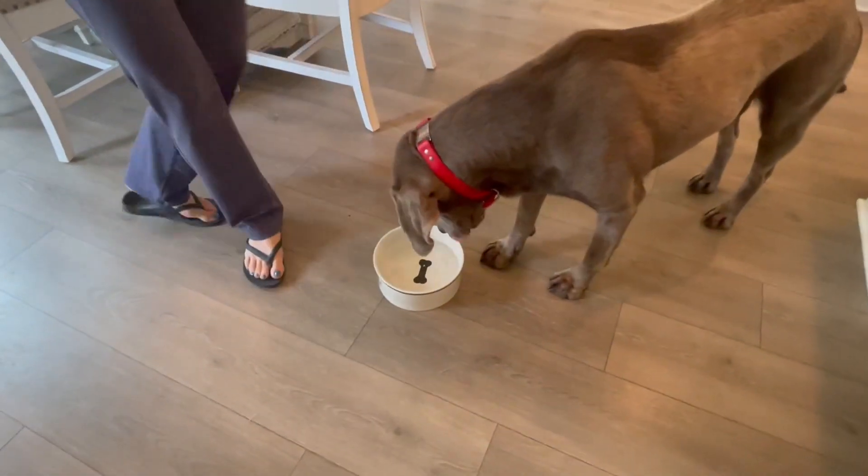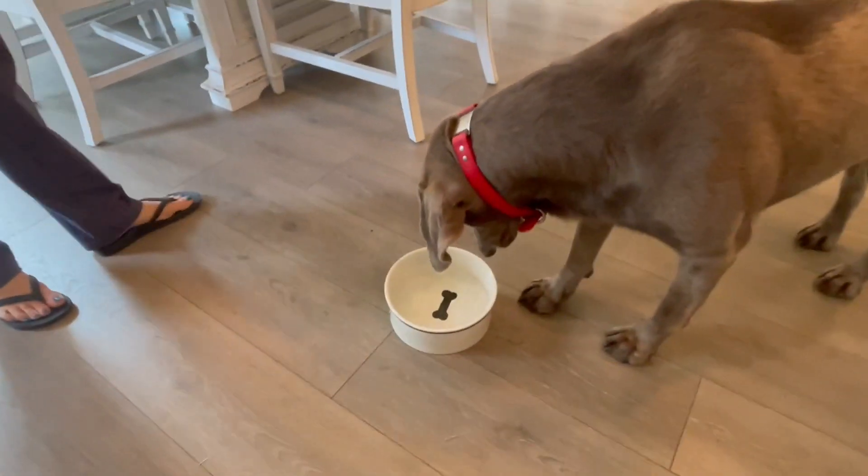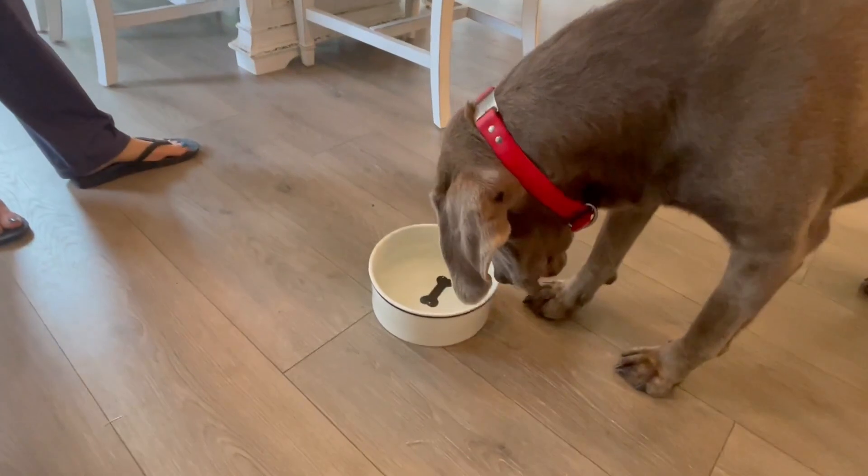As you can see, Smitty's checking it out. I think he's curious about the bone at the bottom and if he's going to be able to get it. But, Smitty, that's not a pool — it's just for drinking.